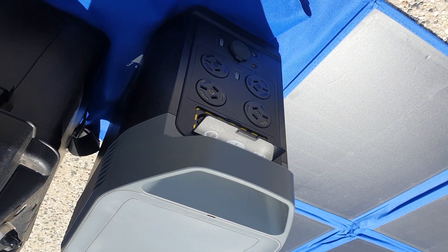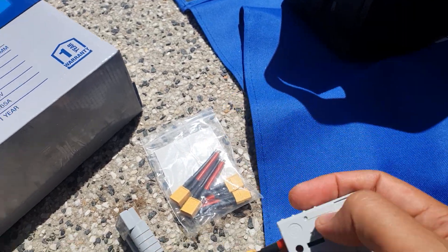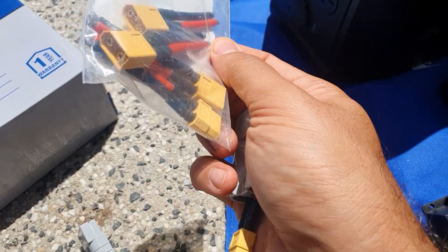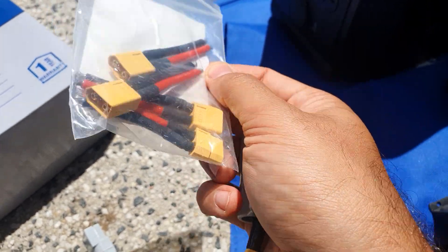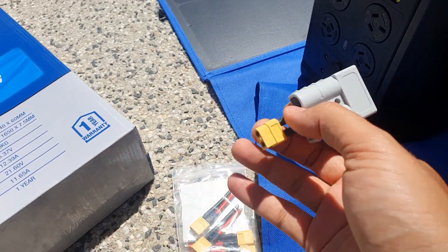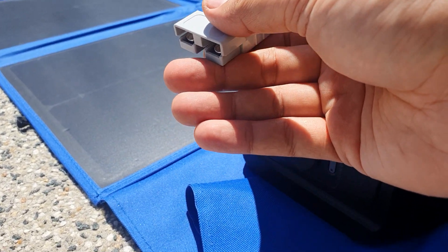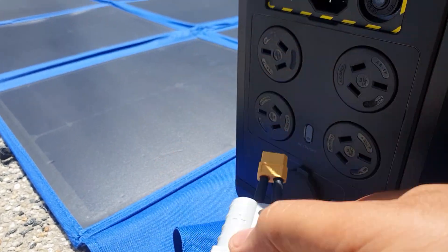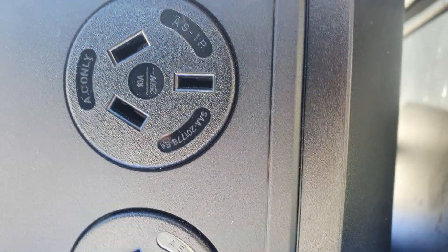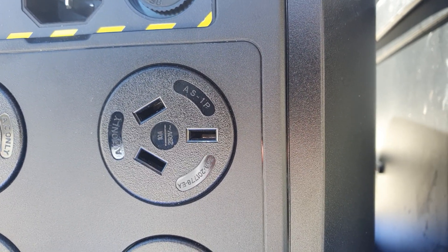Now testing the EcoFlow Delta 2. I don't have a proper XT60 connector, so I got these from Temu for $3 or $4. The controller has a male and female connection; I connected it to an Anderson plug because this one needs an Anderson female XT60 plug. The specs say 11 watts minimum, 60 volts maximum, 15 amp max.